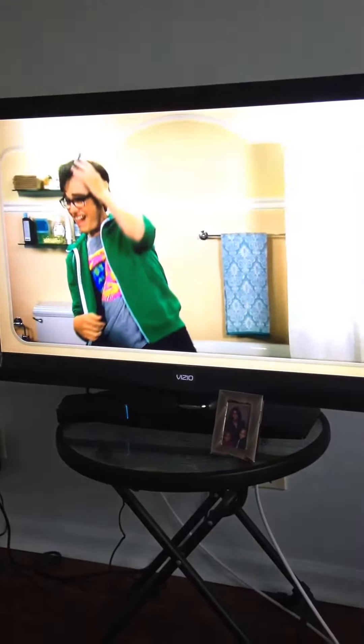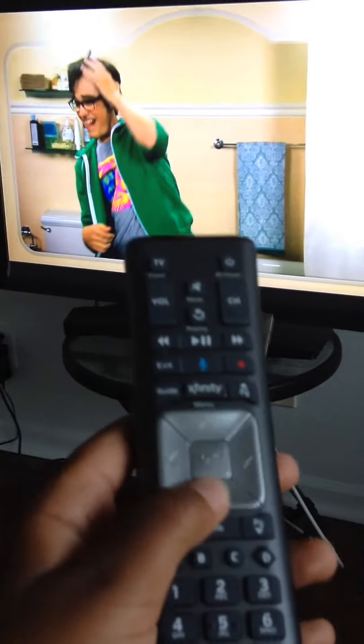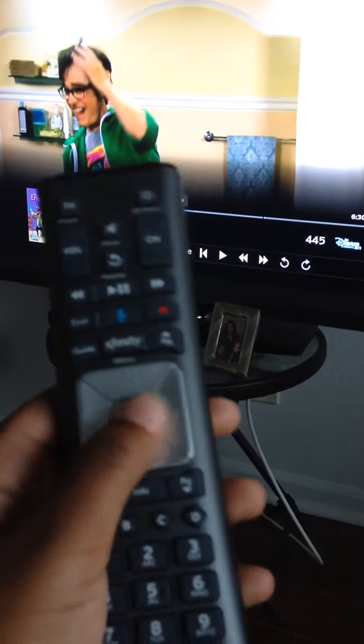Hey guys, what's up. I've been doing Konami codes on stuff and I just figured out that if you have an X1 — like you have this remote — if you do up, up, down, down, left, right, left, right, B, A, it actually makes the logo come up.